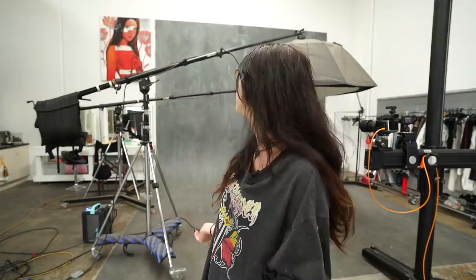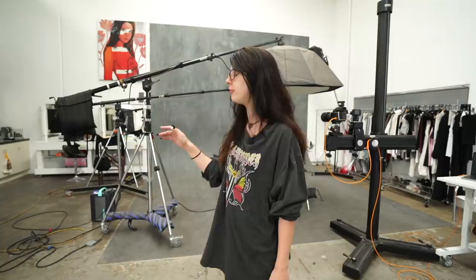Hey guys, welcome back to our channel. Today we are going to run you through clamshell lighting. We've only done it once in a live stream, so Peter's going to show you — it's one of my favorite lightings, and one of Peter's favorites too. Disclaimer: there are no set measurements, so please don't comment asking about distances between lights or from the back of the wall.